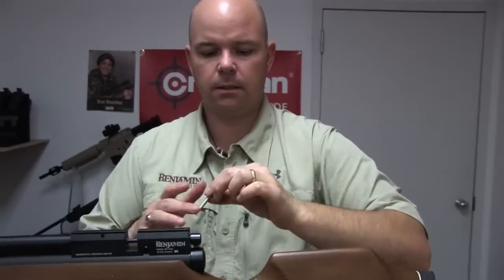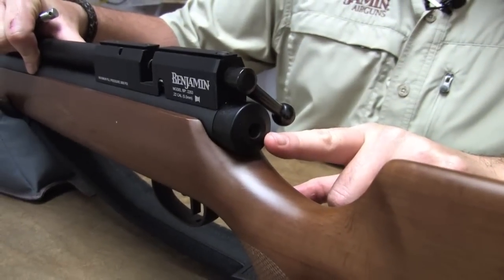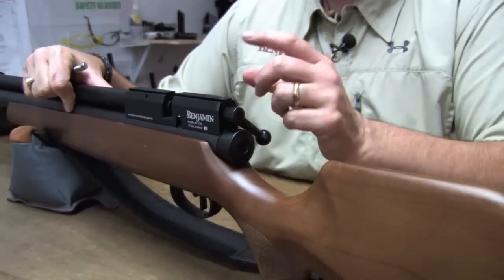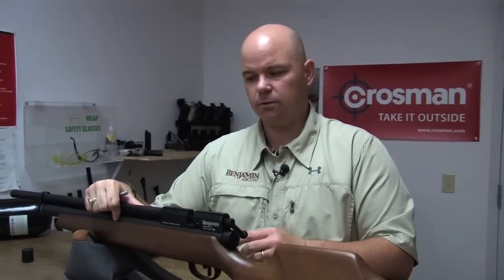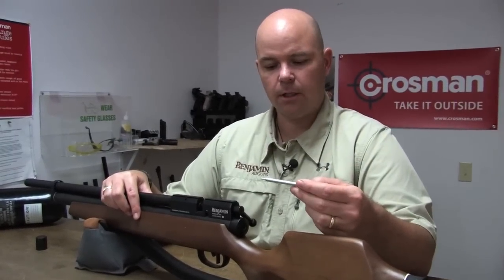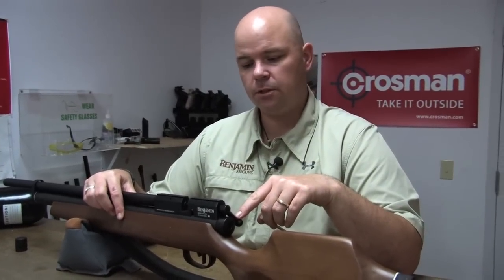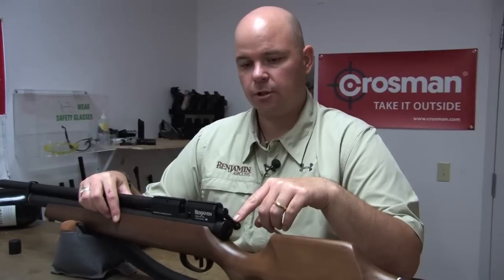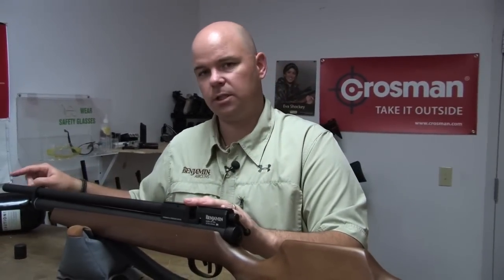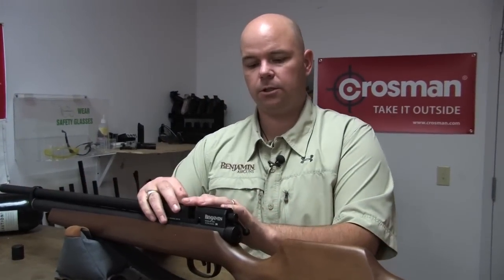What we do with this is insert it into the rear of the air reservoir. It's going to physically push on the valve, open it, and allow air to escape. Before you insert the degasser, make sure the gun is not cocked, because if you do so it could break the trigger. Also make sure the gun is pointing in a safe direction, because the air is going to escape through the barrel and it could come out in a real rush.